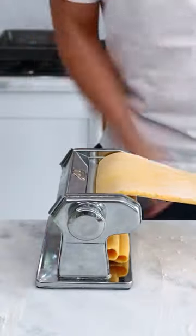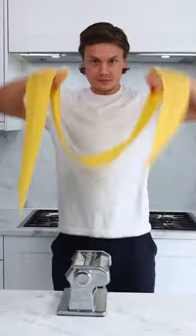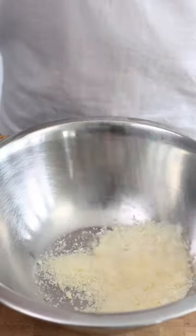Use a rolling pin if needs be, and I'm going to put it through a pasta machine. I like to go to level five until it looks like this — it will get very, very long.